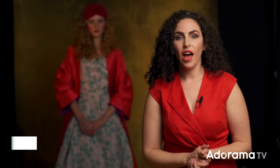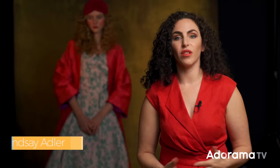Hey everybody, Lindsay Adler here. Sometimes when I'm in the studio I don't want it to look like studio light — instead I want to emulate natural light. Maybe I'm trying to create the look of an overcast day, or perhaps sunlight, and in this case I want to have that rich golden sunlight that comes through a window at the end of the day. Thankfully I have the modifier that is going to do the trick.